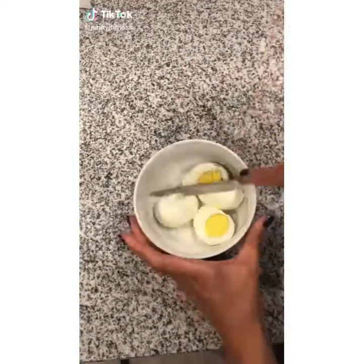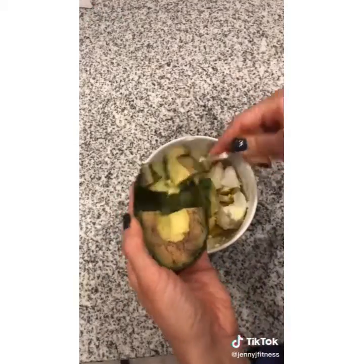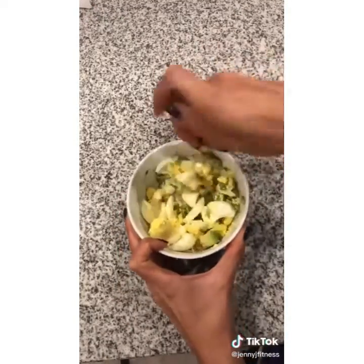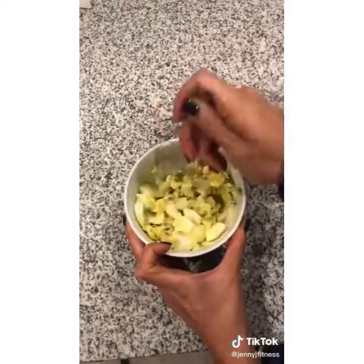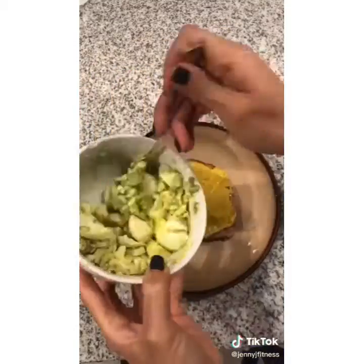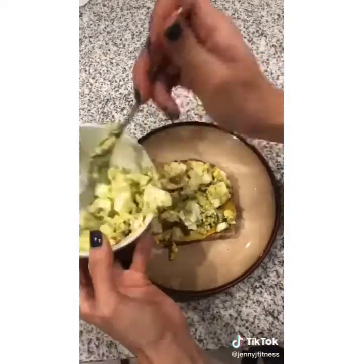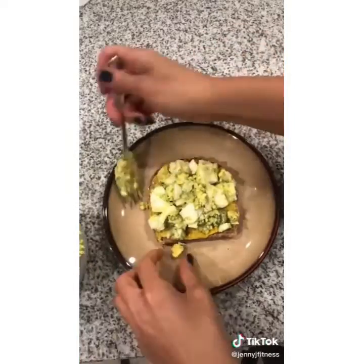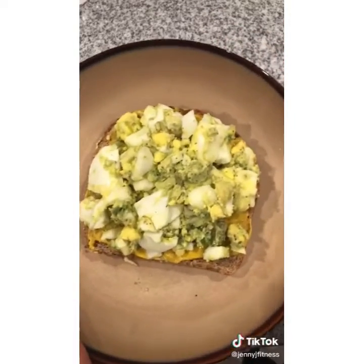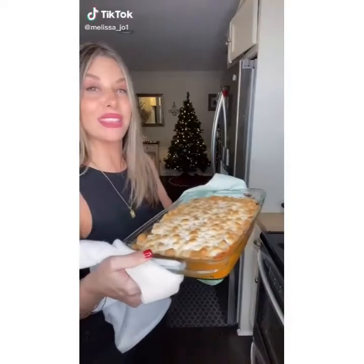This easy avocado egg toast comes in at 318 calories and is a great breakfast option that includes the Fab Four. The Fab Four is a tip I share with all my clients to create healthy, balanced meals: you need veggies, carbs, protein, and fat. Veggies keep you vibrant, carbs keep you cheerful, protein keeps you powerful, and fat keeps you full. Make sure you have the Fab Four in every dish.